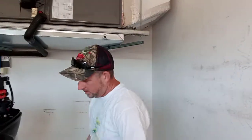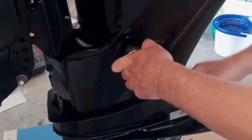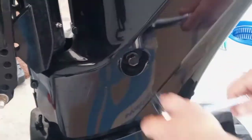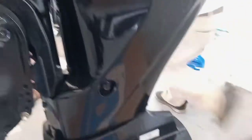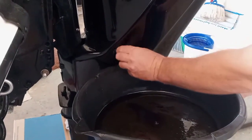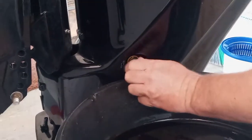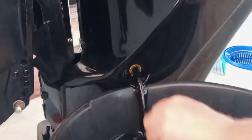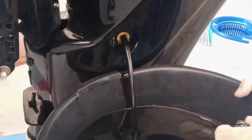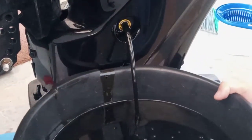First thing first, you've got to take this plug out and drain the oil. I'm using an 18 millimeter socket. Let me grab some rags real quick. It is going to stream out quite a bit, so go ahead and get your container ready. I've got a piece of cardboard down here to catch whatever I miss.